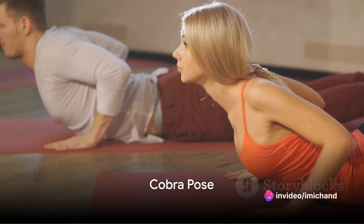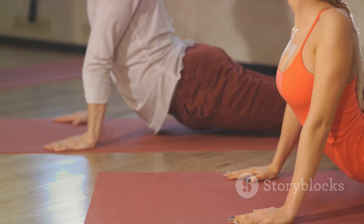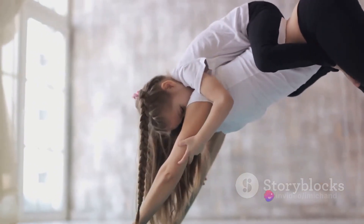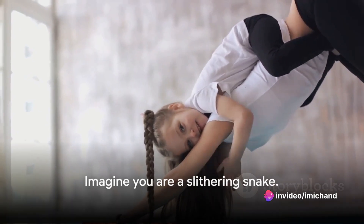Now, let's try the cobra pose. Lie on your tummy, with your hands beside your shoulders. Push your hands into the ground, lifting your chest and head up. Keep your legs relaxed on the floor and feel the stretch in your belly and back. Take a deep breath in and out, imagining you are a slithering snake.